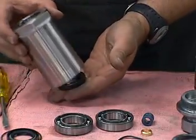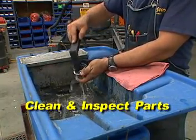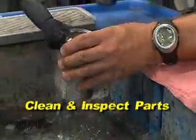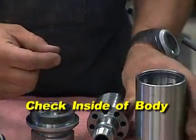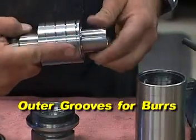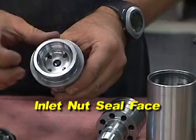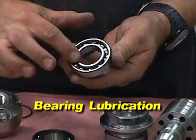Now take all the individual parts and clean and inspect them for reassembly. Be sure that the inside diameter of the body is smooth and has no grooves. Look at the shaft and inspect the seal bore and outer grooves for any burrs. Inspect the inlet nut by making sure that the seal face is smooth and has no pits or grooves. With each bearing, be sure that they spin freely by hand with little resistance or wobbling.